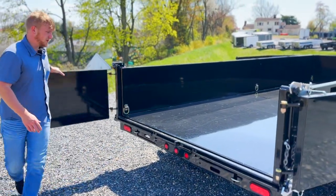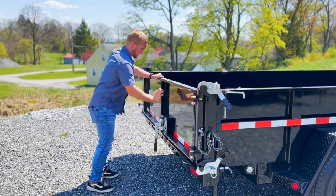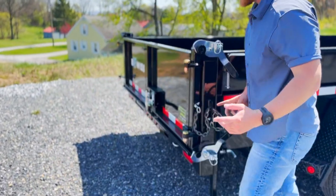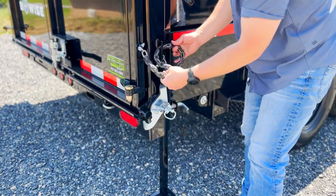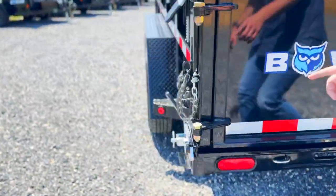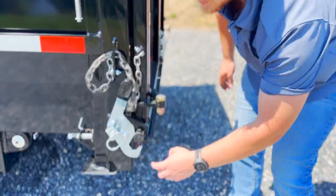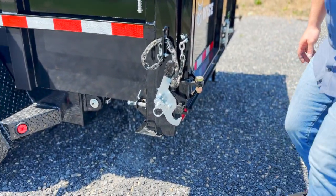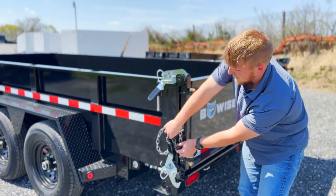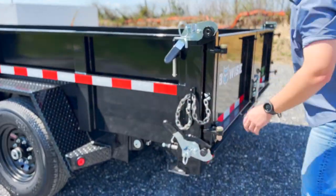The second option for these doors is a spreader tailgate. There are two latches to pull — one on each side — and you set your chains to whatever spread you want: two inches, three inches, whatever. Notice that they galvanized these latches, since that's a spot that could rust quickly. Now you can raise the bed of the trailer up, the tailgate kicks out, you tighten up these chains, and you can spread just like a dump truck.